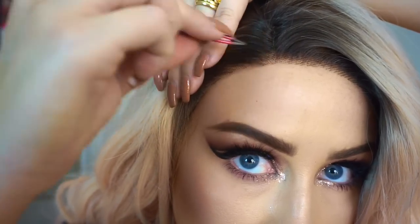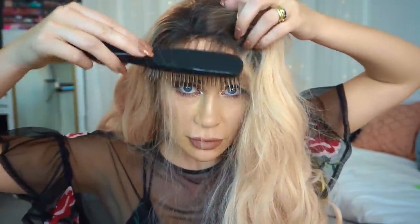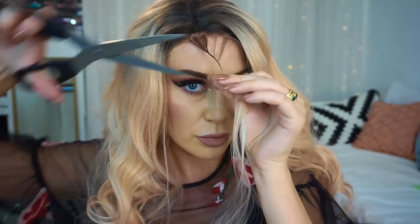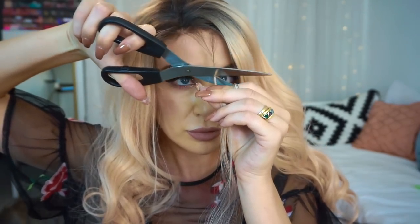I'm using my Tweezerman and Huda Beauty tweezers to pluck the hairline so it looks a little more sparse and natural. Here I'm combing forward some hairs to create baby hairs to make the hairline look really natural, because we all have baby hairs.